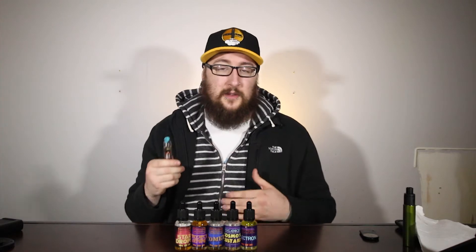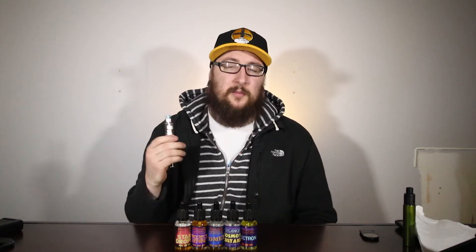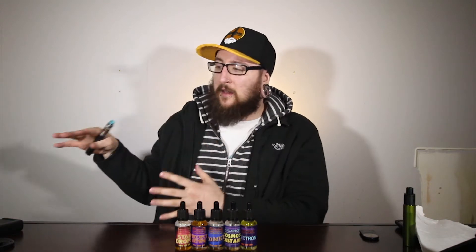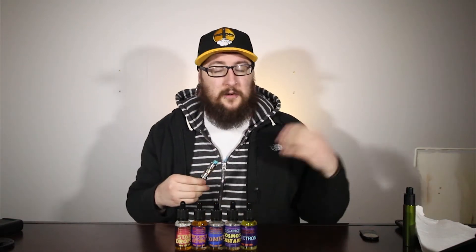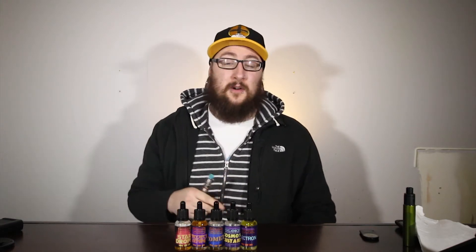I've got it loaded up in the Ego One with the Kanger Subtank Nano on top. I've really been digging all these lemonade flavors coming out lately — I love the combination of fruit and lemonade. This one stands out a little bit because you definitely get that nice tart blueberry flavor on the inhale. I kind of expected it more on the exhale, but I do get a nice tart blueberry on the inhale as well as a little bit of that lemonade.